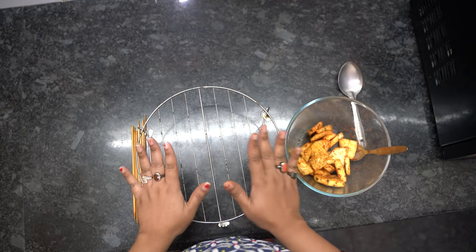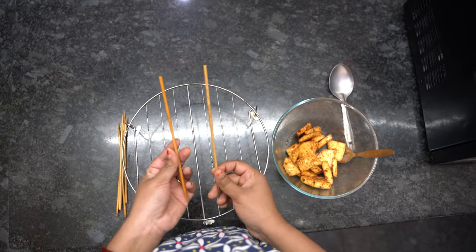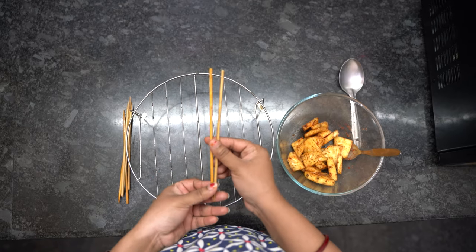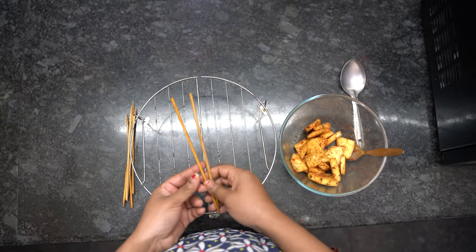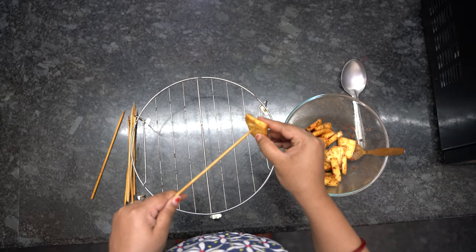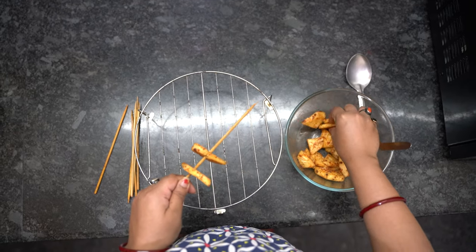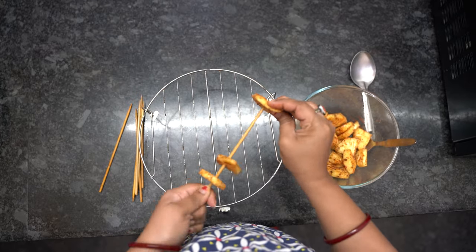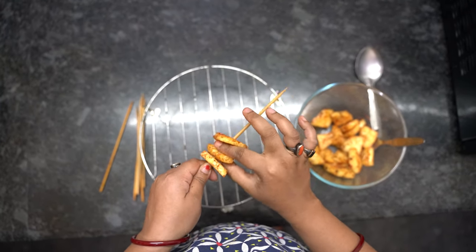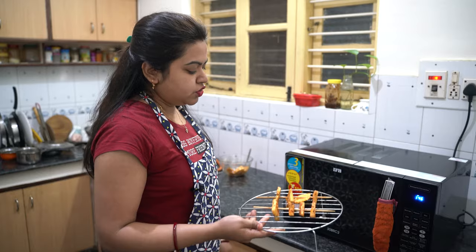After marinating the pineapple, I am going to place it on the metal rack using wooden skewers. Make sure to soak the skewers in water for at least 10 to 15 minutes, otherwise they may get burned inside the microwave. Now one by one I am going to pierce through the pineapple pieces.